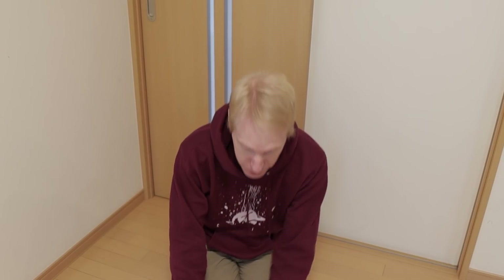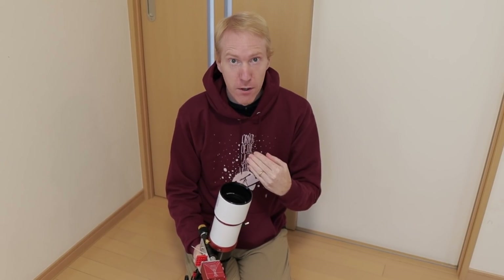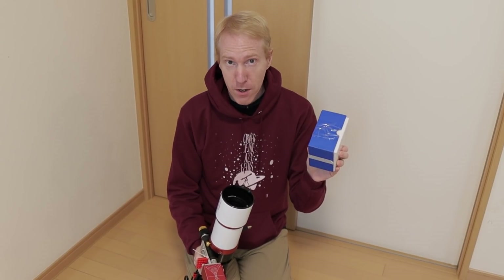This little new box contains a new objective lens for my Sharpstar 61 EDPH-2 telescope. In a previous video, which I linked to above, I noticed it had a lot of chromatic aberration. I contacted Sharpstar and they immediately answered and sent me this new objective lens — for me it was free of charge.